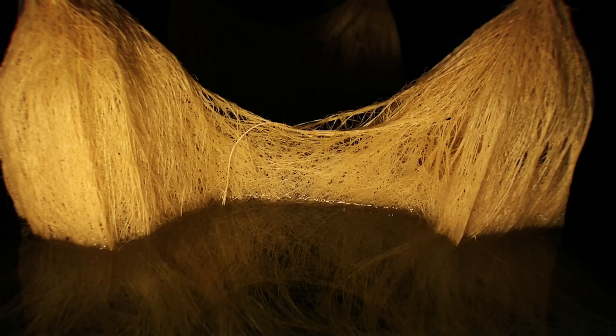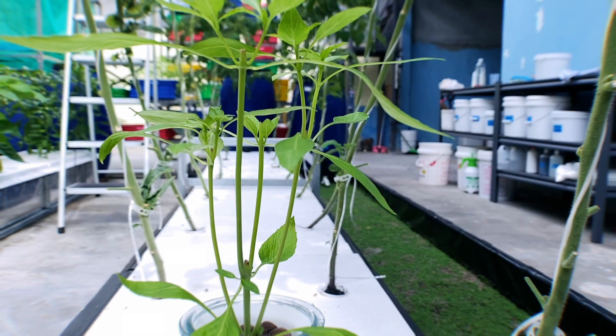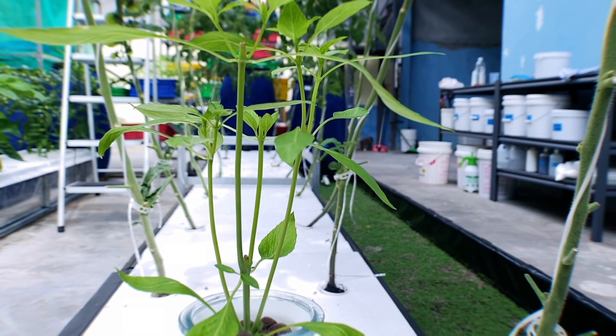Is there a way to use hydroponics without pumps and electricity? There is, and this non-circulating hydroponics method is known as the Kratky method, named after the originator Dr. B.A. Kratky.